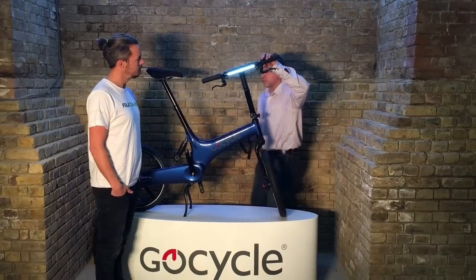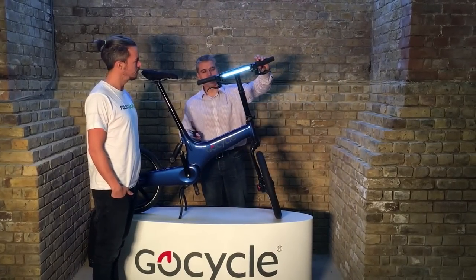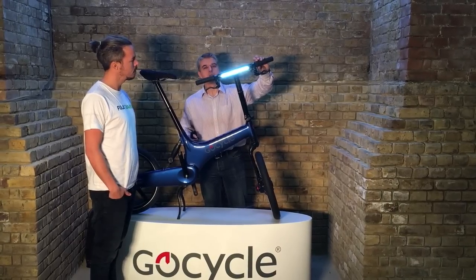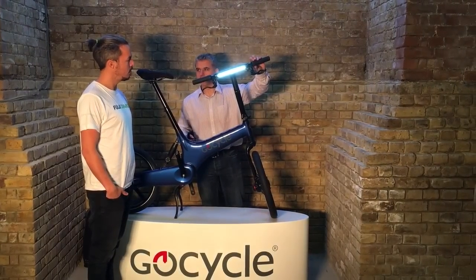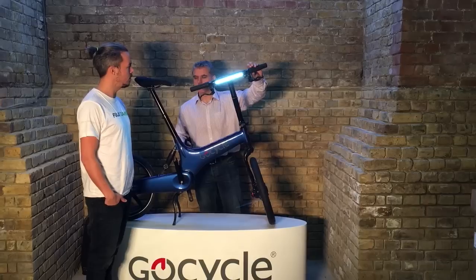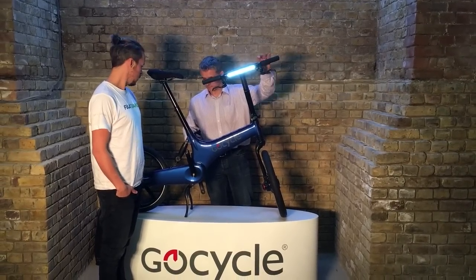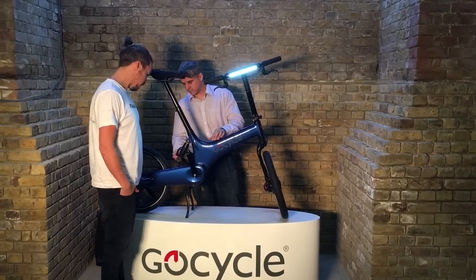The default mode is nighttime mode, just so you don't dazzle anyone, but then you have the daytime mode and the heartbeat mode. You can go into the system and set that as a default.